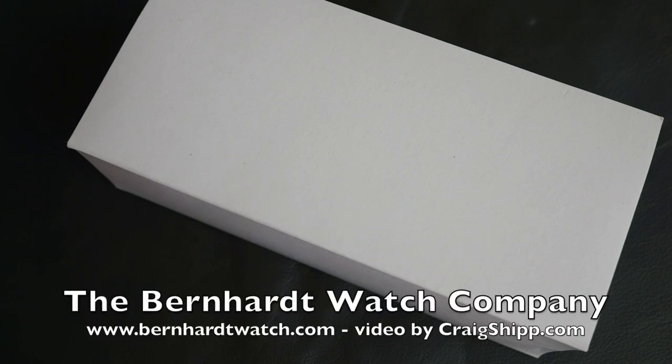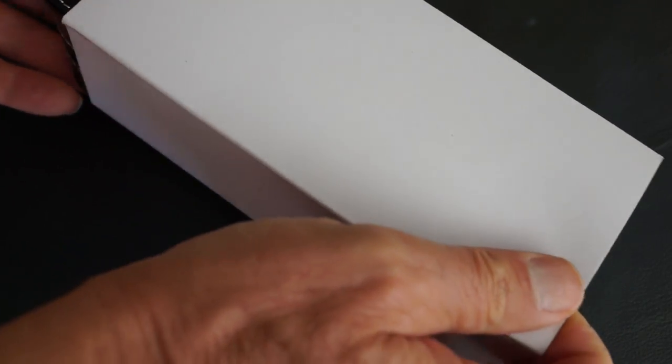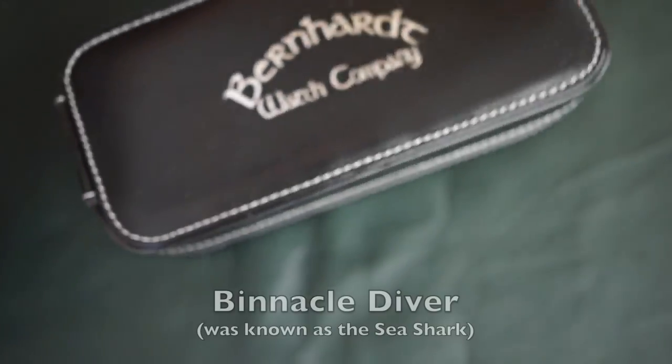We have an unboxing and a first look. This is a watch from Bernhardt Watch Company — B-E-R-N-H-A-R-D-T — out of North Carolina. This is an unboxing and a first look.